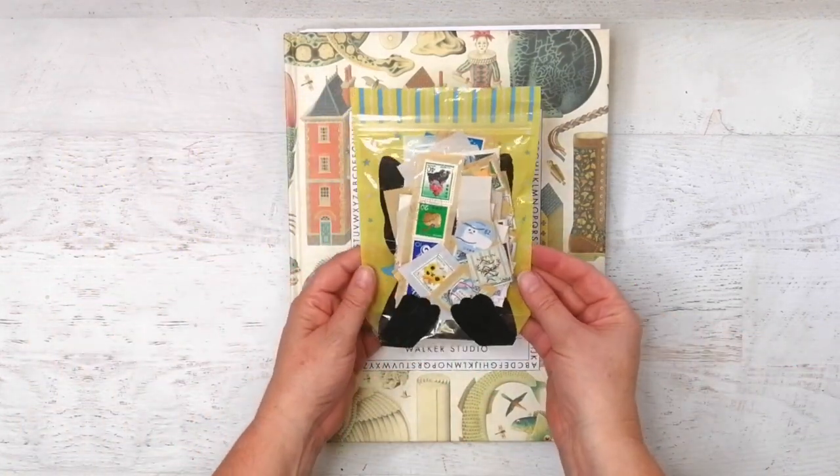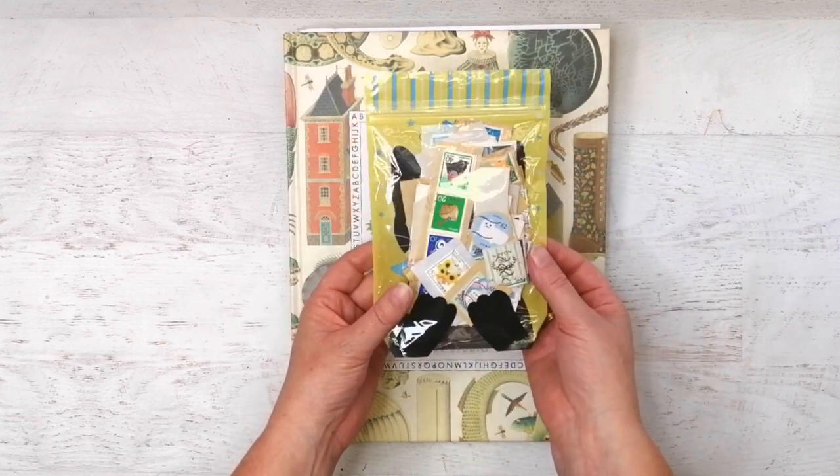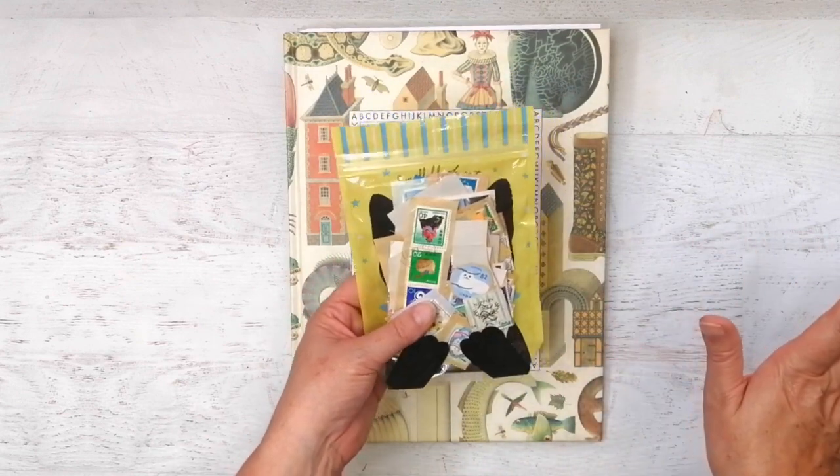I got this gorgeous packet of postage stamps from Japan when Arit went to Japan. And if you don't know Arit, I'm sure anybody who watches me probably does, but she has a YouTube channel and she does great things on it.